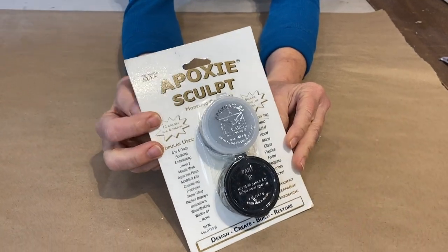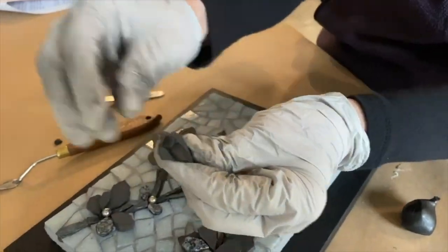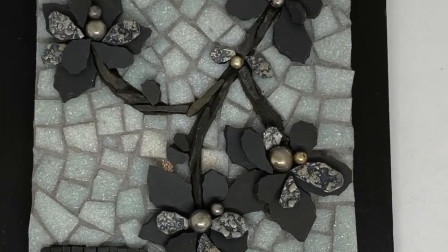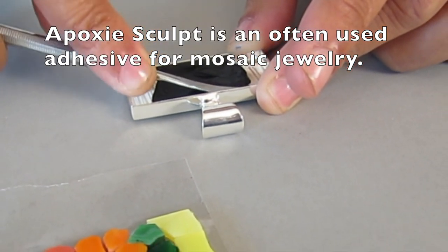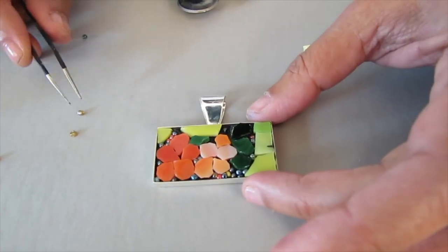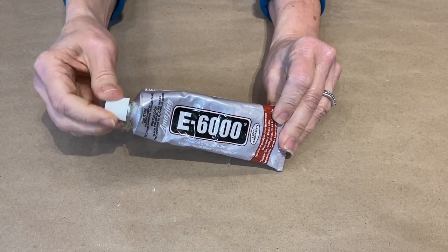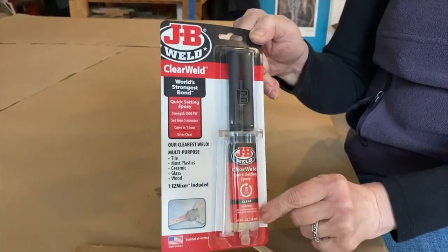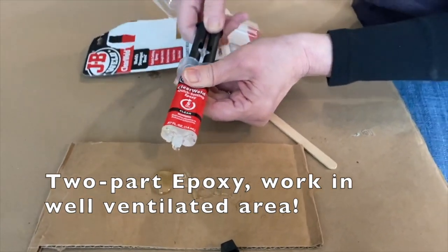Epoxy Sculpt combines the features and benefits of sculpting clay with the adhesive power of epoxy. Its smooth putty-like consistency is easy to mix and use and adheres to almost any surface. Working time is one to three hours and then it cures rock solid in 24 hours. E6000 is popular in some mosaic circles — it can go outside. Originally formulated for industrial use, it glues almost anything to anything. Two-part epoxy is not so easy to use but sometimes exactly what we need.